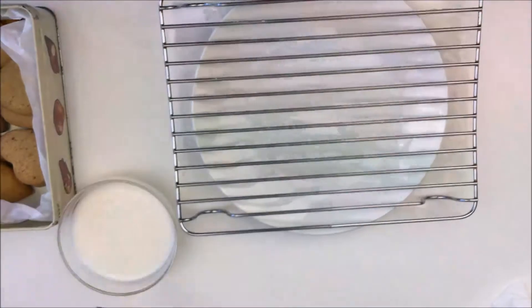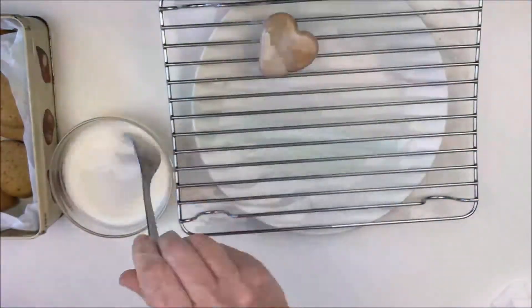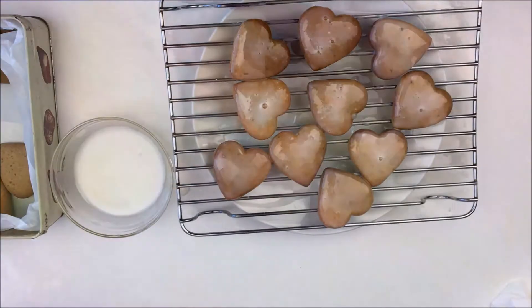With the thicker ones you can also dip them in a thin royal icing and leave them to dry well. This will soften the gingerbread straight away, so you really need to store them in the freezer after this or they'll get softer and softer each day.